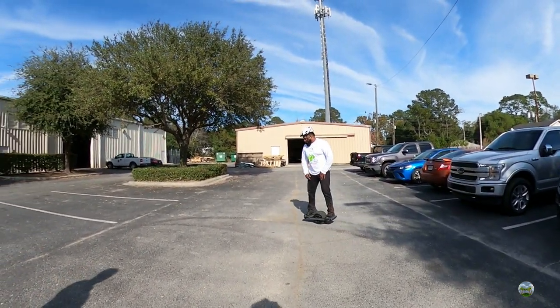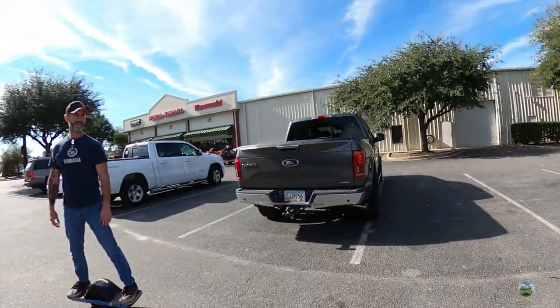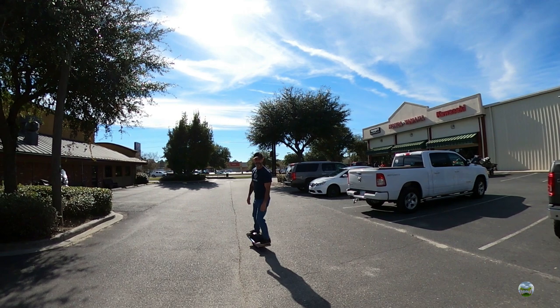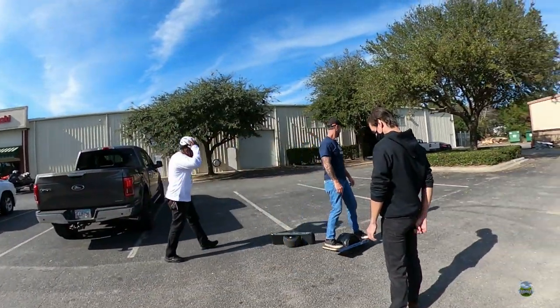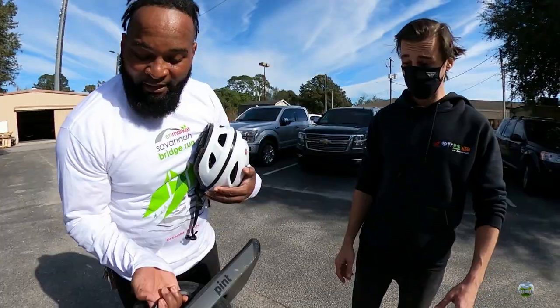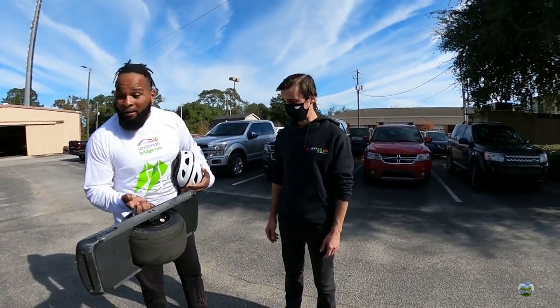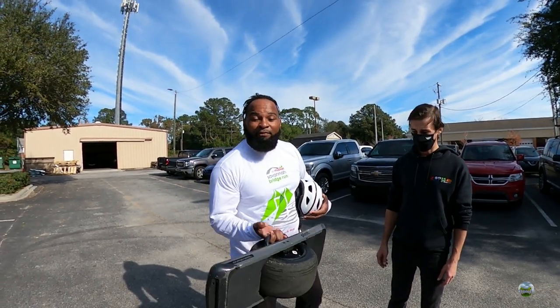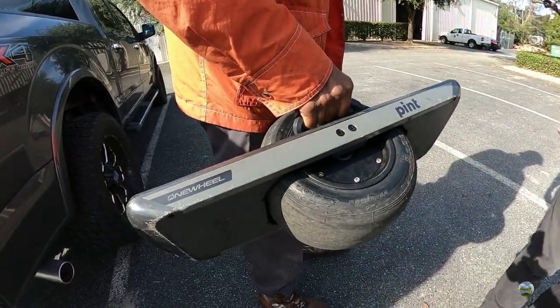The host shows quick improvement, riding across a couple of parking spots. The One Wheel Pint weighs about 20-something pounds. The battery is in one panel, the motor is in the wheel itself, and the computer is in the opposite panel. The host thinks if he keeps practicing he can master it.